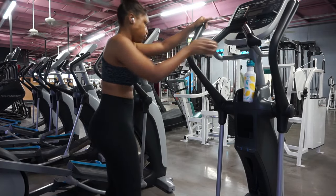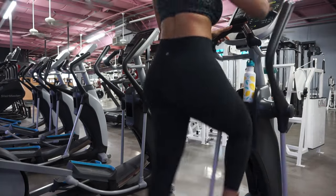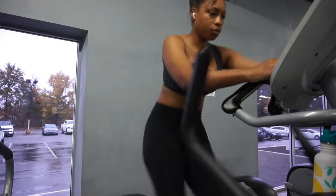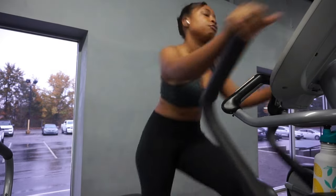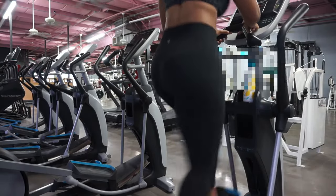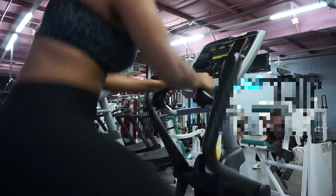Welcome to another episode of Lemonade Workouts. Today we are doing a back and shoulder workout — one of my second favorite training days after leg day. Right now I'm just getting started warming up. If you saw the first episode of the series, you know that for my warm-up I personally prefer to get my heart rate slightly up and get the juices flowing with a little bit of light cardio. Since I am doing an upper body workout, I wanted to do some cardio that incorporated my upper body, and for me the elliptical always does that.